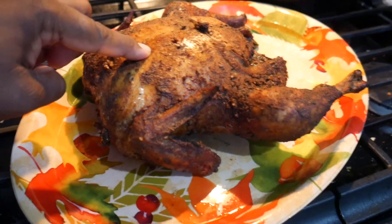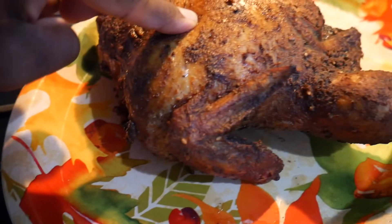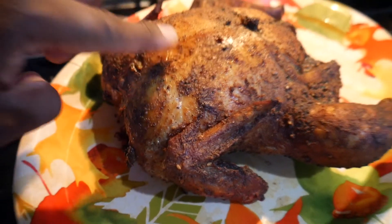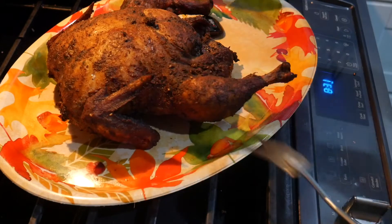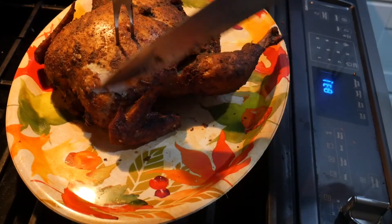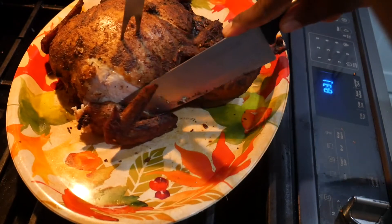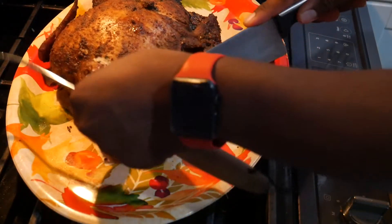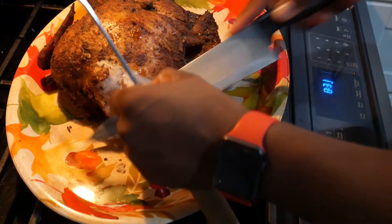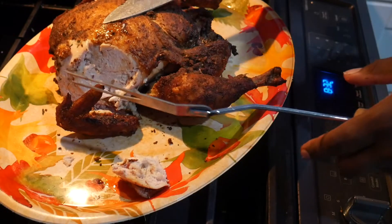Don't think that it's dry — look at those juices coming out of there. The legs aren't tied up or anything like that. This skin is nice and crispy. I actually like the skin on my meat. Looking like Thanksgiving up in here, and it's super juicy.